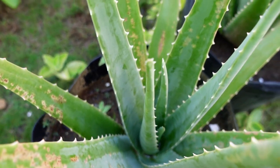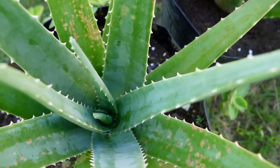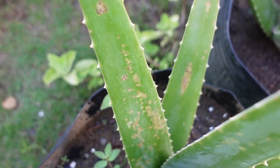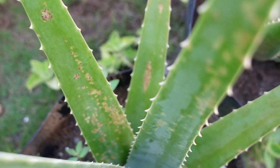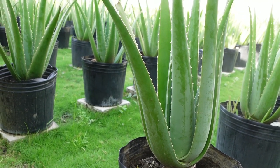I observed that the spots will start to show when the leaves become older, because younger leaves have no spots. Also, I think it is not contagious because I haven't seen anything like this from the rest of the aloe vera in the garden.